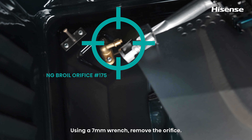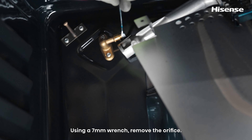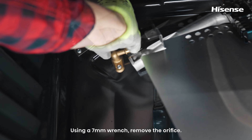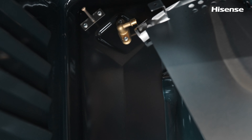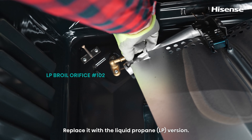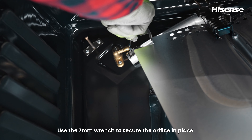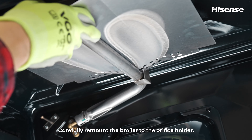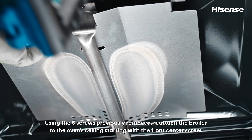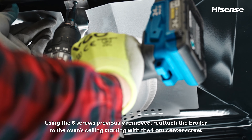Using a 7mm wrench, remove the broiler orifice and replace it with the liquid propane version. Use the 7mm wrench to secure the new orifice in place. Carefully remount the broiler to the orifice holder. Using the five screws previously removed, reattach the broiler to the oven ceiling starting with the front center screw.